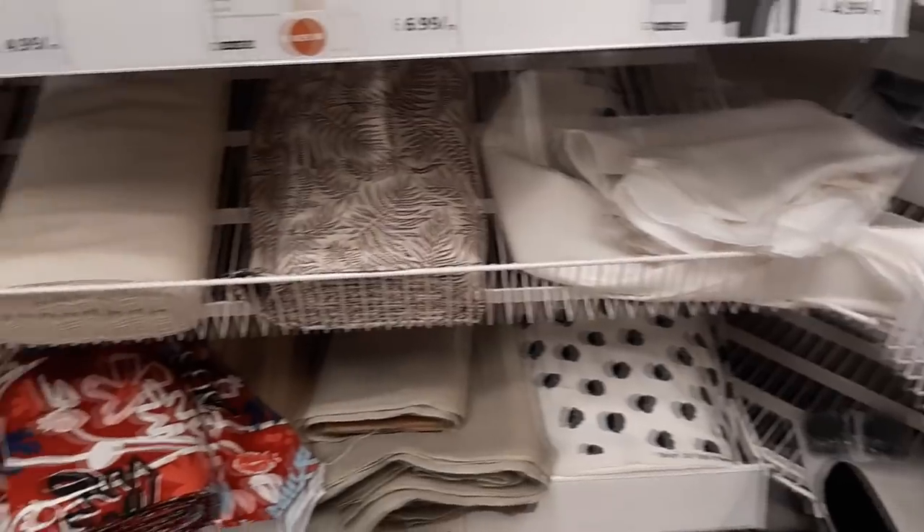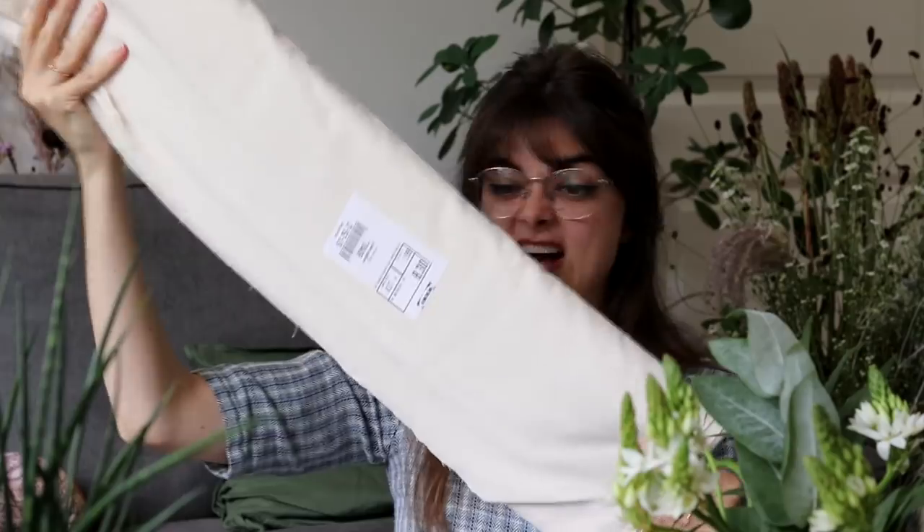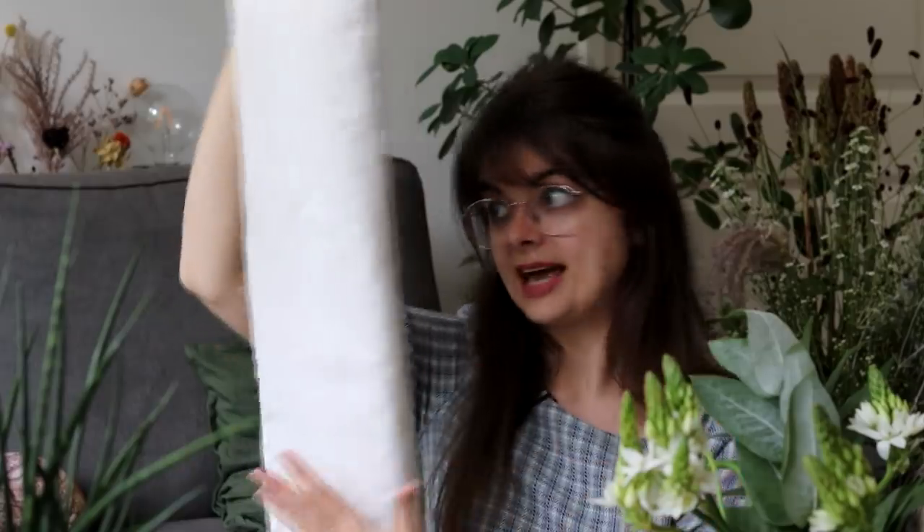Last week I went to Ikea and came home with three types of fabrics. The first is their unbleached cotton — I took the entire bolt because this is what I use for mock-ups. It's extremely inexpensive, just two euros per meter, a little over four meters left. Then I got this white cotton for the undergarments at 3.99 per meter — beautiful 100% cotton, perfect for making my chemise and bum pad.